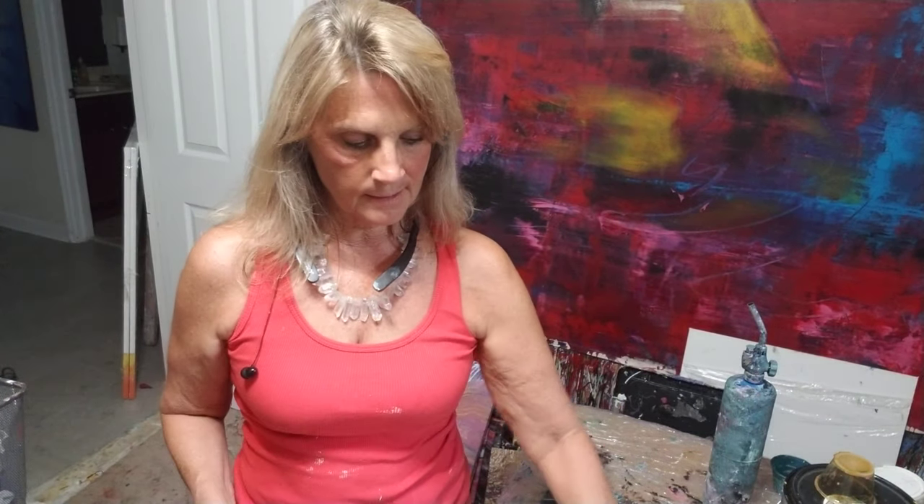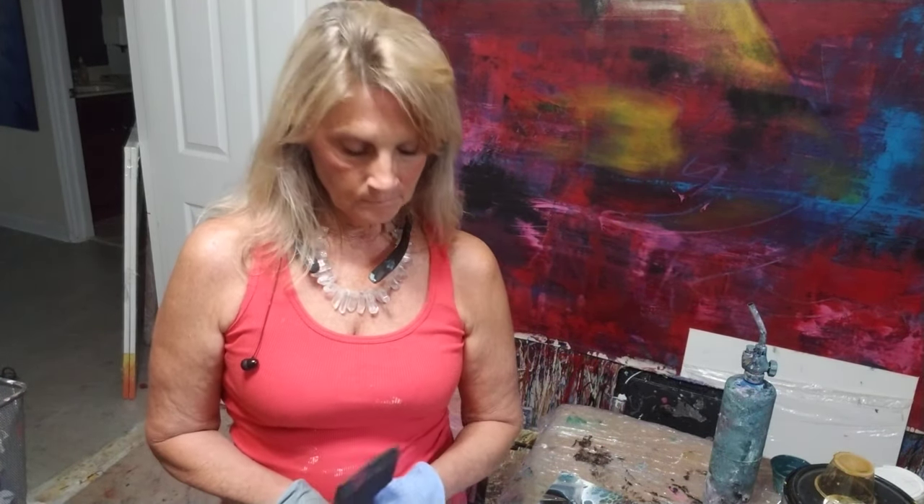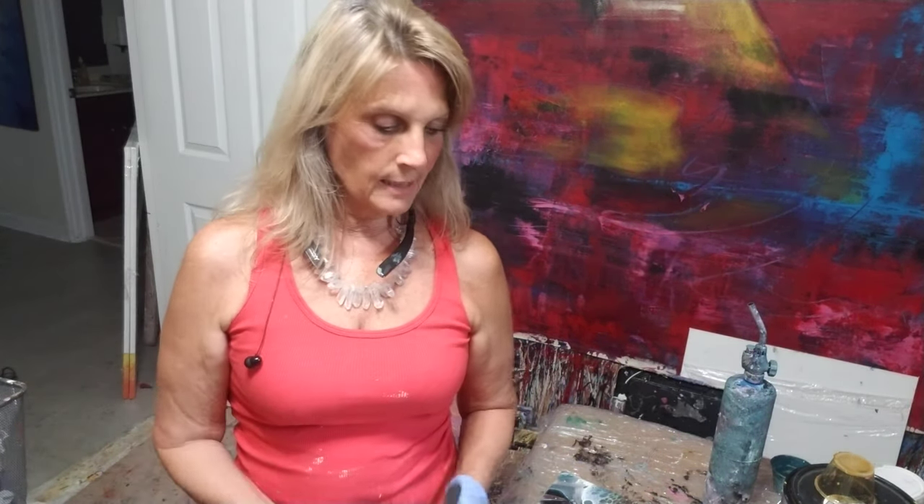I would never do it outside. I have seen people do great big ones outside, but I would never do that. Just because anything can get in your paint and it'll stick. Some people paint outside and everything turns out fine, but glazing, it's so clear. That is something I say don't do outside — do it inside.